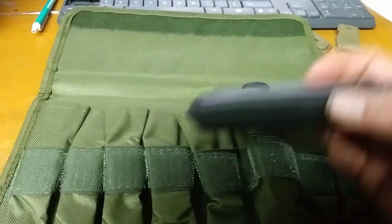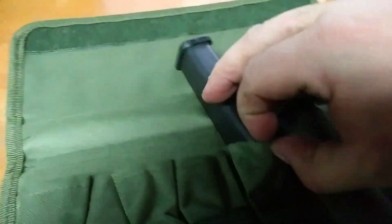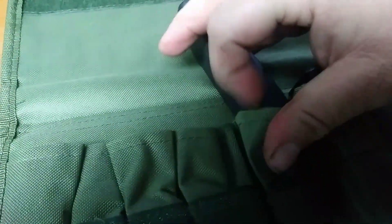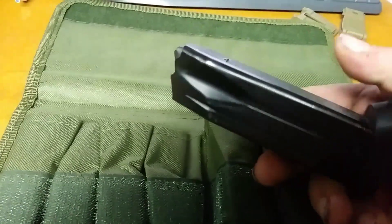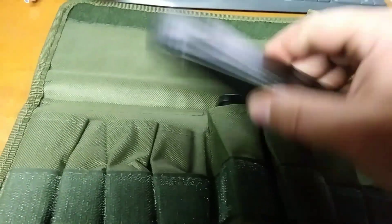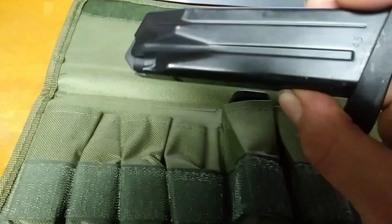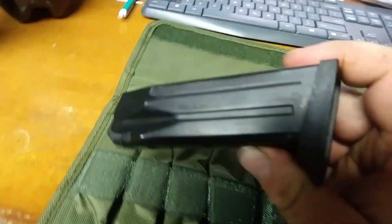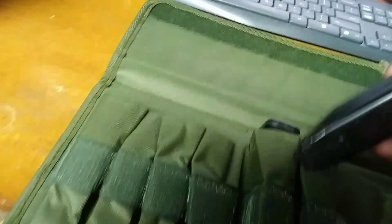45 Glock. What else we got here? 45 ACP. It says somewhere down there — yeah it fits.